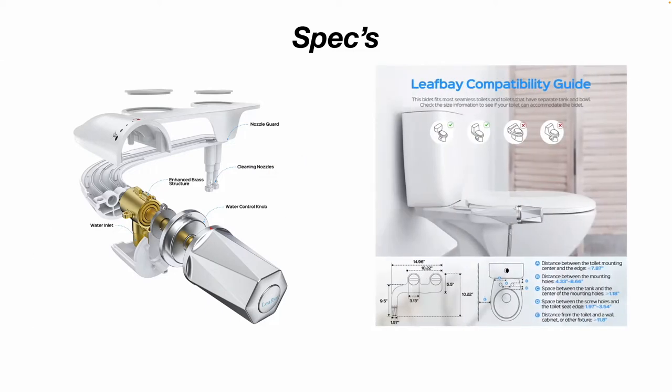Something to keep in mind is compatibility. If you have a one-piece toilet or a skirted toilet, as you can see in the picture, this may not work well for you. But if you have a standard two-piece toilet where your toilet tank and toilet bowl are two separate parts bolted together, then this should work for you. You can also see the dimensions of the product and some installation dimensions you need to keep in mind.